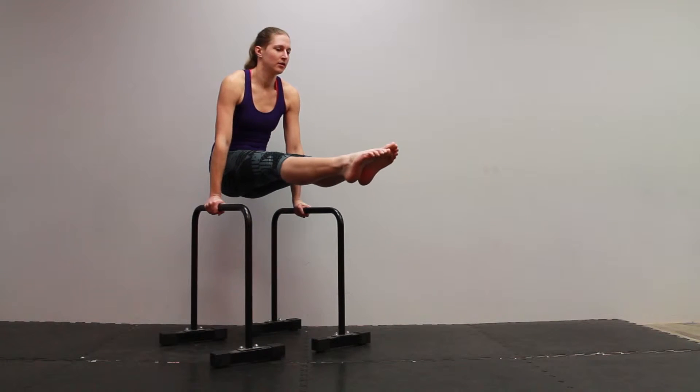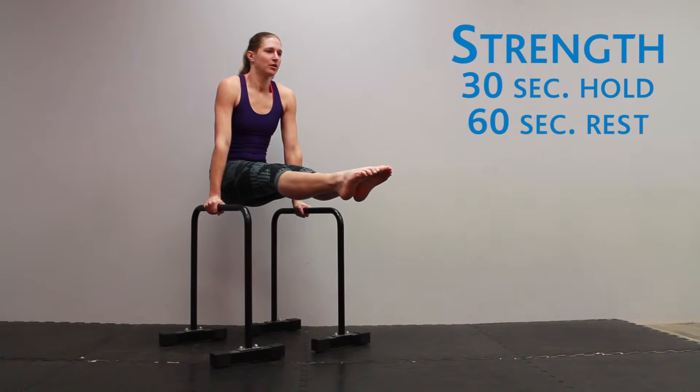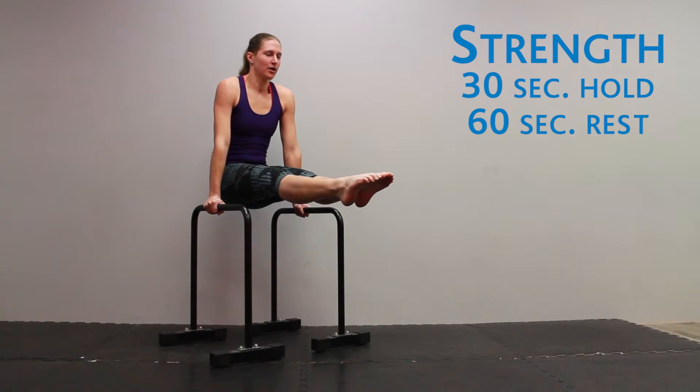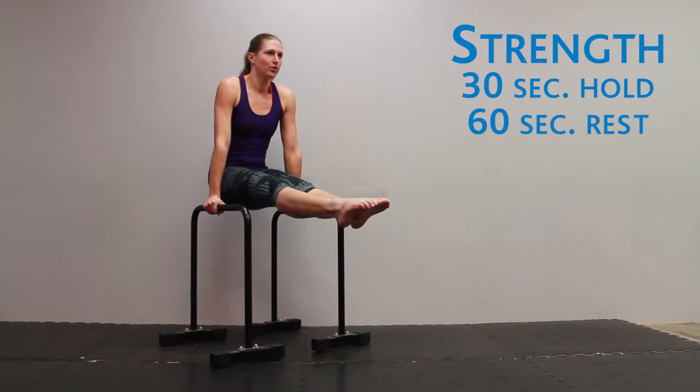The L-sit is an exercise that focuses on developing our shoulders, pectorals, and abdominal muscles. For strength, you're going to go for a 30-second total hold time of the very toughest variant that you can manage, and you're going to rest for 60 seconds in between each rep.